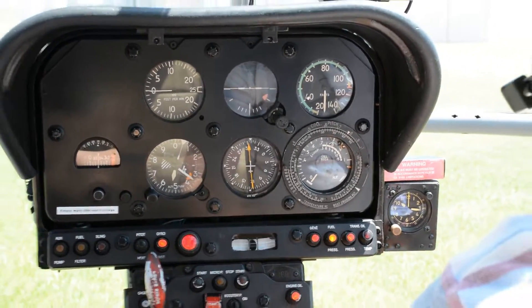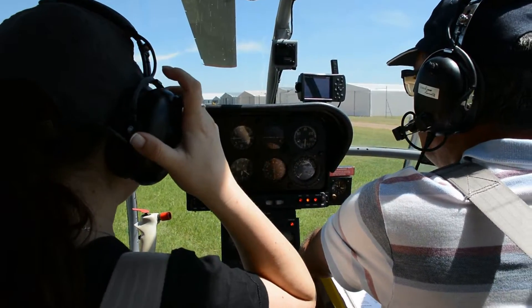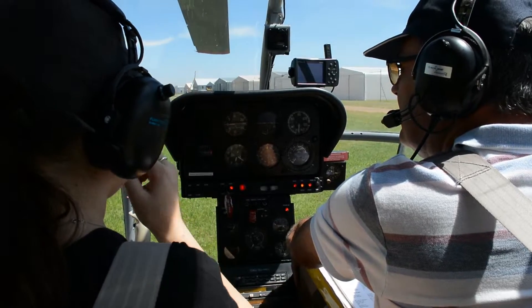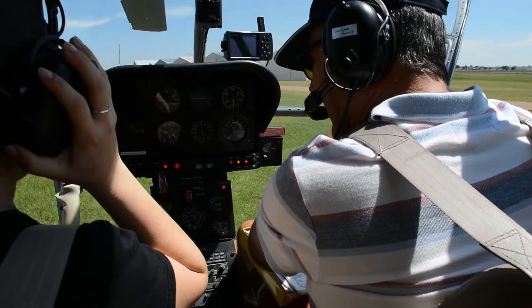So what I'm going to do is put the booster pump on, we'll get a bit of fuel pressure, hit the start switch, hit the stopwatch and within seven to nine seconds we should have ignition and you'll see the exhaust temperature rise dramatically.